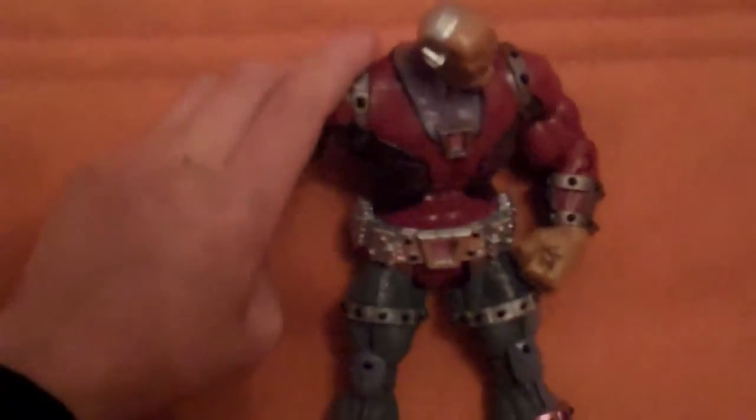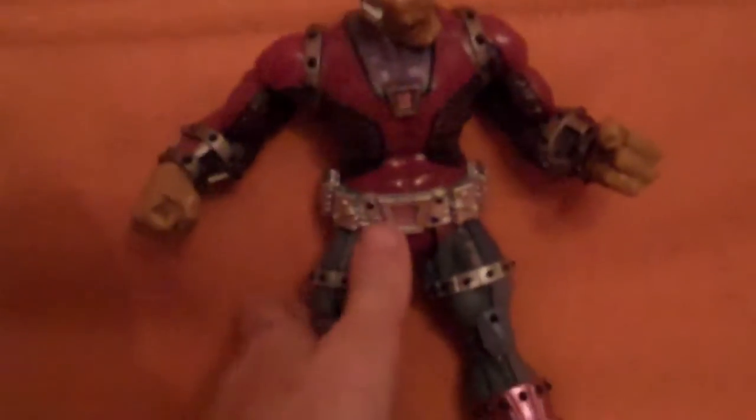For articulation, he has head articulation, arm articulation, knee articulation, foot articulation, and waist articulation.